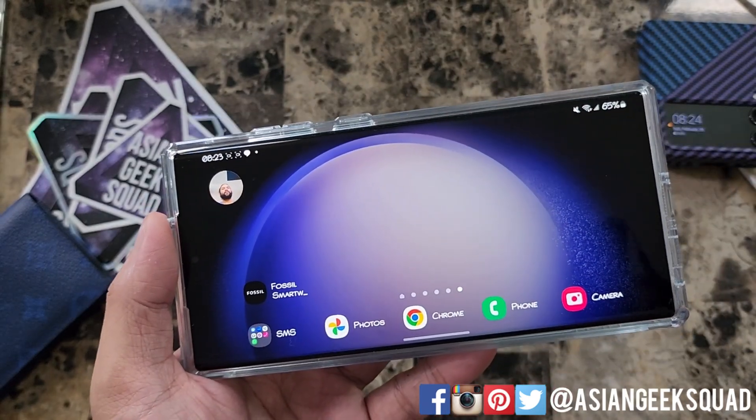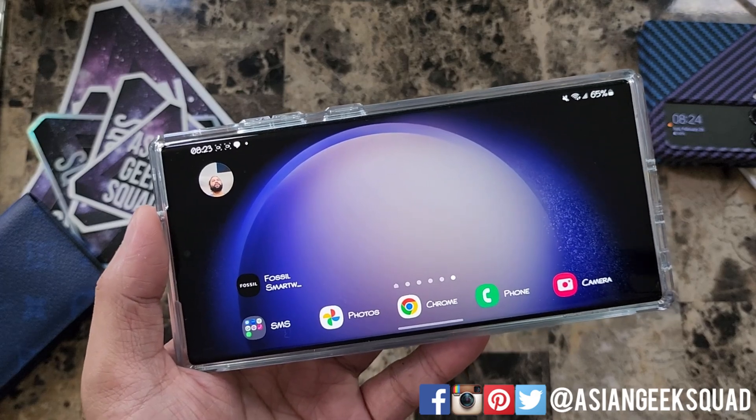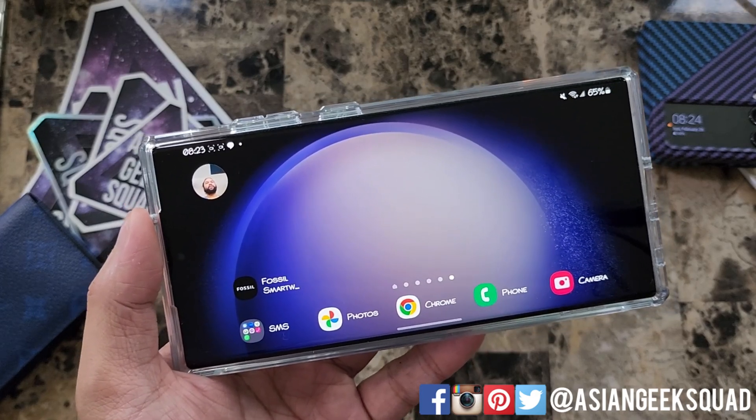That is it! Hopefully this helps you with your screen recording on the Samsung Galaxy S23 Ultra. Thank you guys for watching. Aloha!